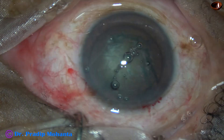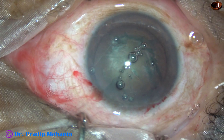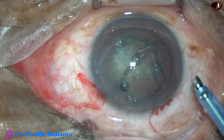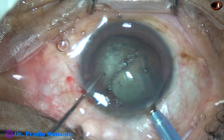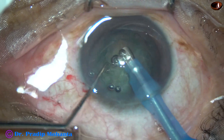Now we are going to introduce the phaco probe — that is the phaco needle. The exposed part of the phaco needle in such cases is not much. In this case the exposed part is a little more, but we can decrease the exposed part of the phaco needle in such cases.